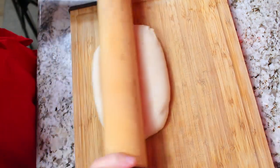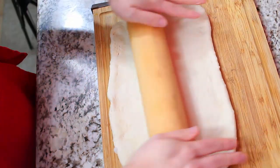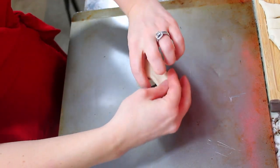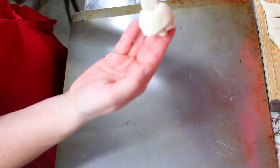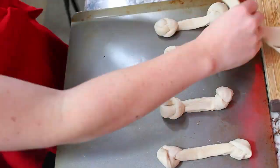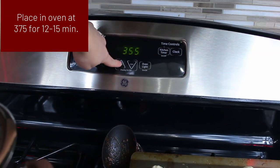Now we're going to get our dog bone breadsticks ready. I took pre-refrigerated pizza dough from the store and rolled it out into roughly a rectangle, then sliced it into 12 roughly even pieces. I took one end and tied it literally into a knot, then did the same on the other side so it looks like a dog bone. I did that to all 12, and then they're ready to go in the oven at 375 for about 12 to 15 minutes.